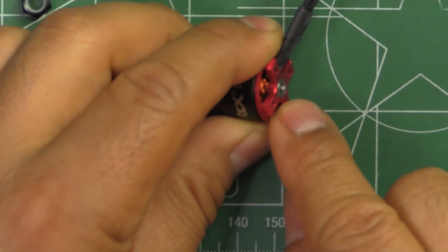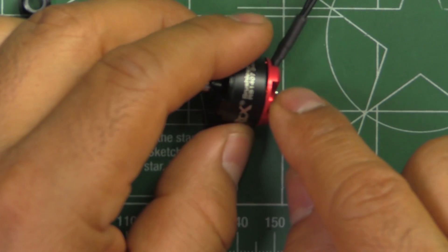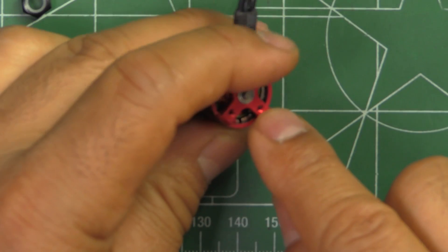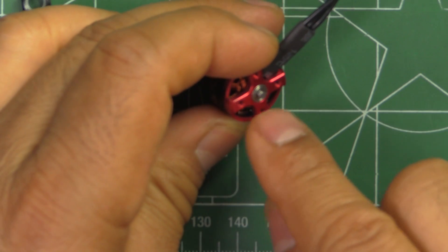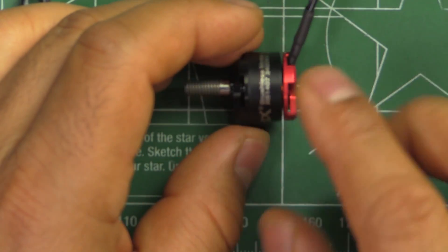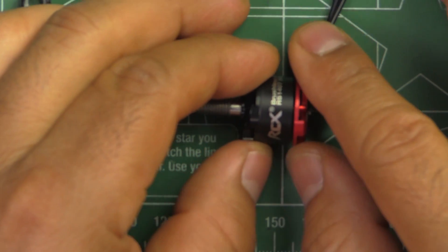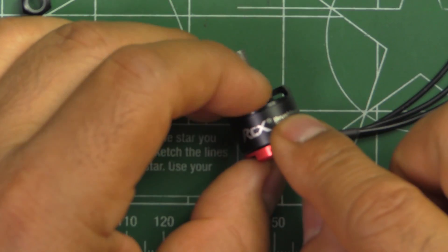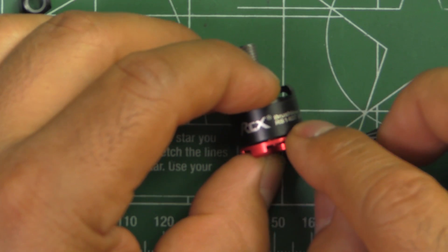The bearings are listed as ISO Japanese bearings, and the magnets are N52 SH. There are 0.15mm steel laminations on the stator, so it's got a lot of the latest features in the motor — all of which are supposed to help with performance.